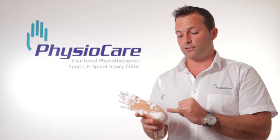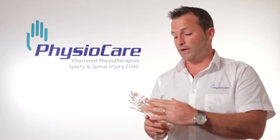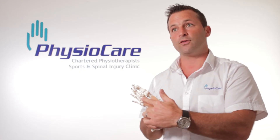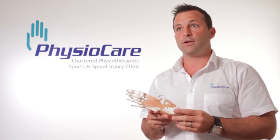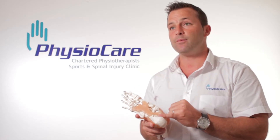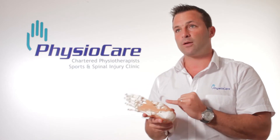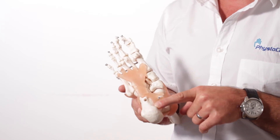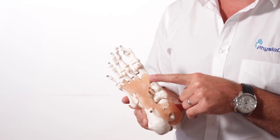Plantar fasciitis is inflammation of the fascia that runs from the base of the heel right the way up to the ball of the metatarsals, which is this section up along here. In certain patients this layer of fascia can become inflamed, and when it becomes inflamed it can produce soreness, tenderness, or focal point pain along any aspect along the arch of the foot.